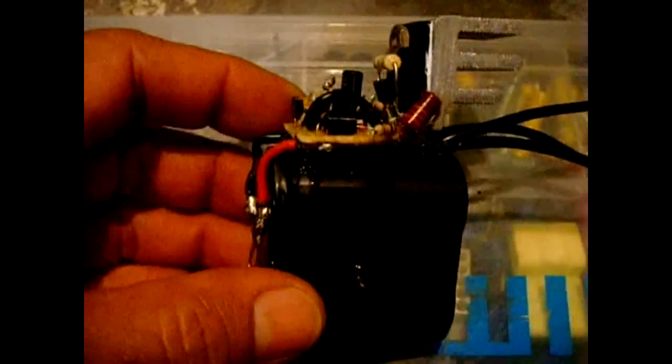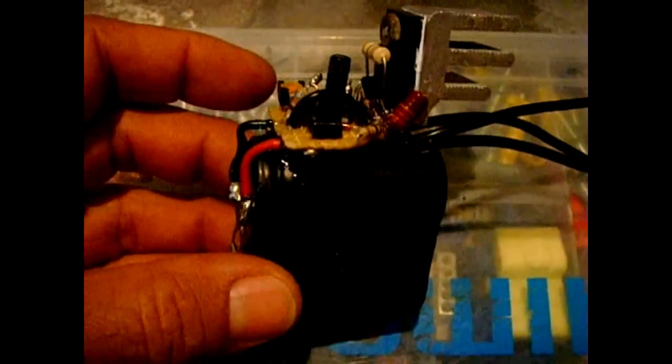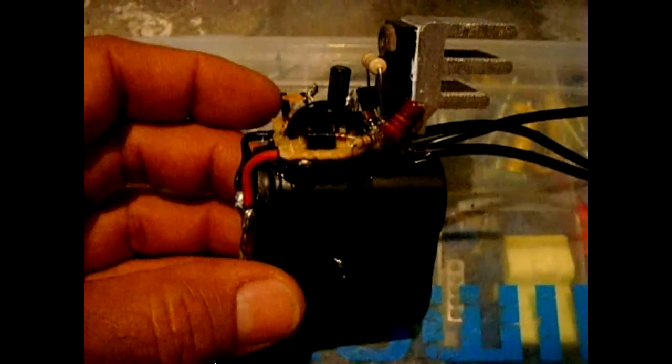Today's circuit was a 12-volt battery disconnect circuit. What it does is — lead-acid batteries — you really don't want to drain them down low because the sulfation will start and the plates will get clogged, and it won't hold a charge anymore.